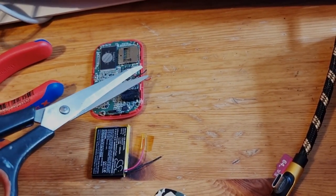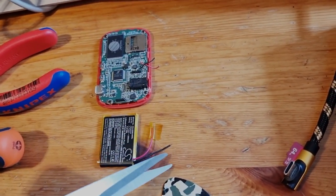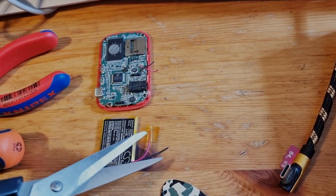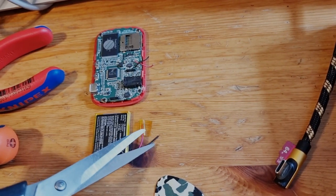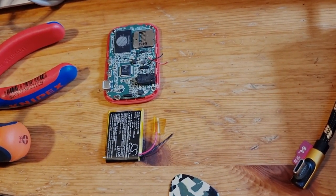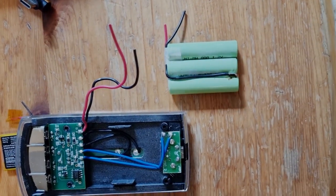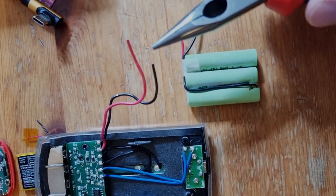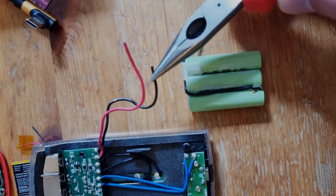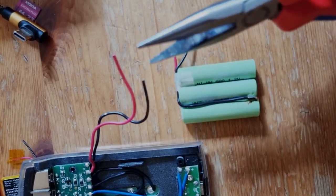Now comes the really tricky part: you have to get the insulation a little bit off from all the cables while avoiding shorting the battery cables. In this case, I avoided shorting by cutting them to different lengths.